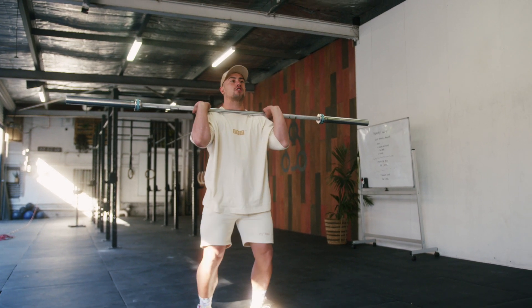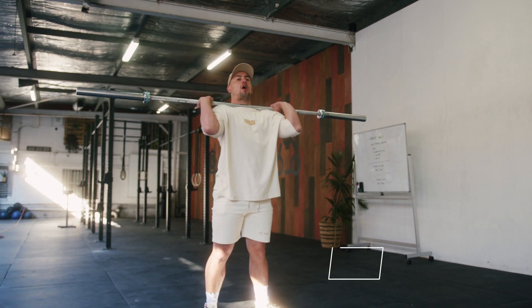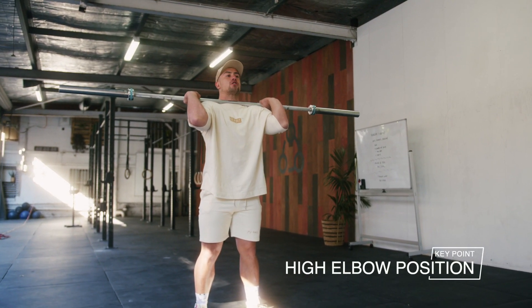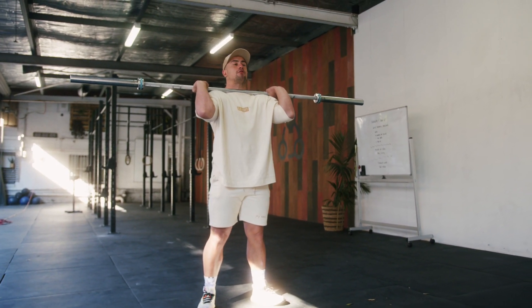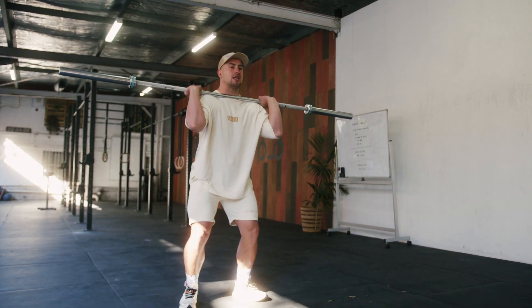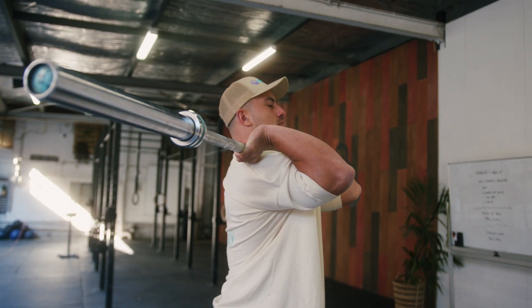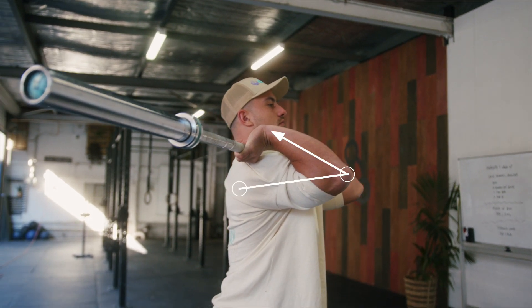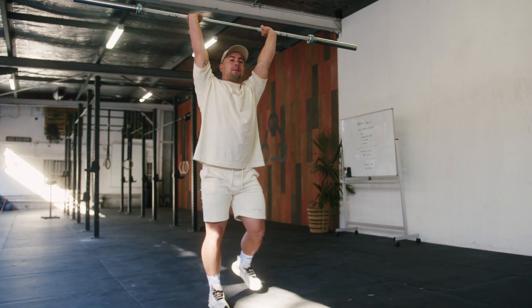So instead, what you need to focus on, especially when you're first learning how to do the jerk, is actually starting with a high elbow position and focus throughout the dip and the drive, keeping the elbows still. You can practice this exact movement, just going through your dip and drive without leaning forward, keeping the torso upright and just keeping the elbows still throughout the dip and drive.